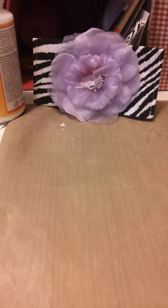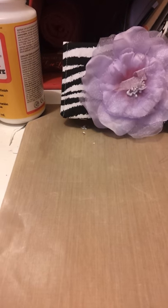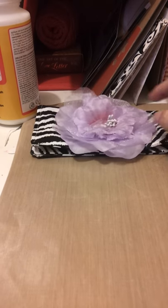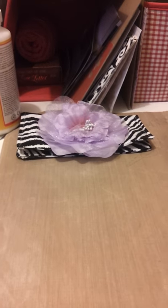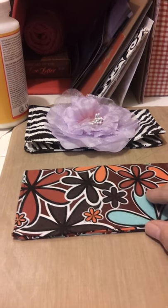Hey everybody! It's a little hodgepodge — or Hodge 1031 — and I thought I would show you some of the things I've been making out of scrap material and leftover craft supplies that I found.